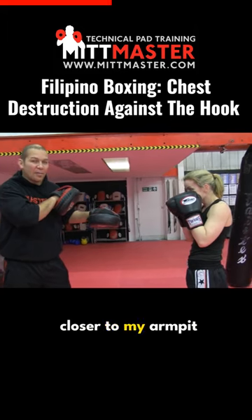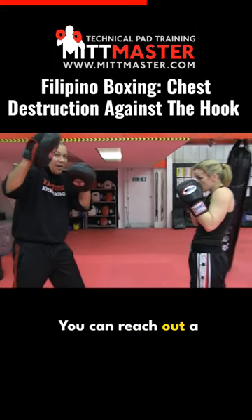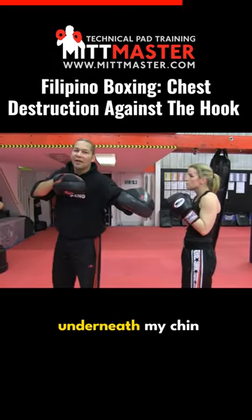Hold the pad a bit closer to your armpit — she steps in, still covering the hook with the right hand. You can cover it tight, you can reach out a little bit and step in, it's up to you. Jab, cross, elbow, cross, hook, cross.